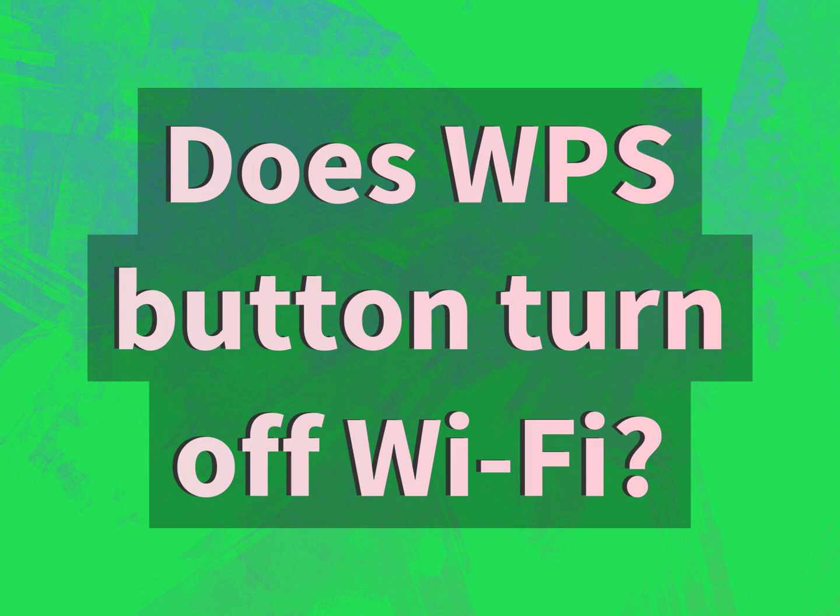Does WPS button turn off Wi-Fi? Our goal is your satisfaction. Let us show you the way.